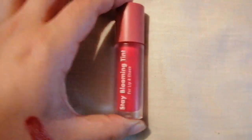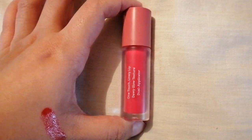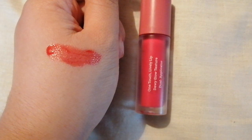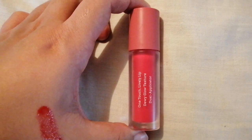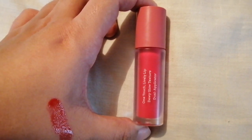It's called Bubi Bubi Stay Blooming Tint for Lip and Cheek. This is the swatch — I've already done it for you guys. The link for this product is going to be in the description box down below, and please don't forget to use my rewards code BLESS14344 for an extra discount.